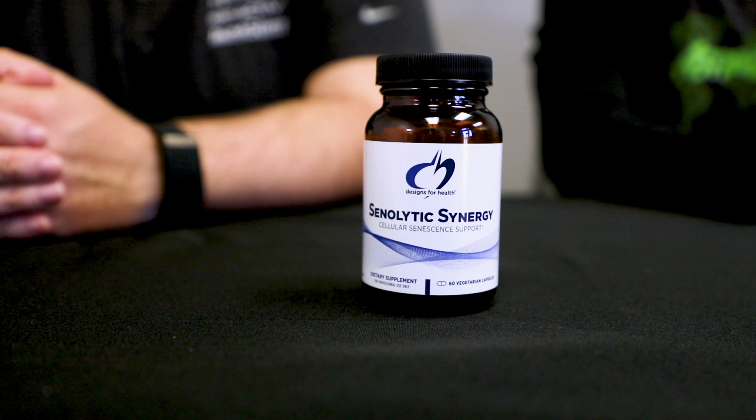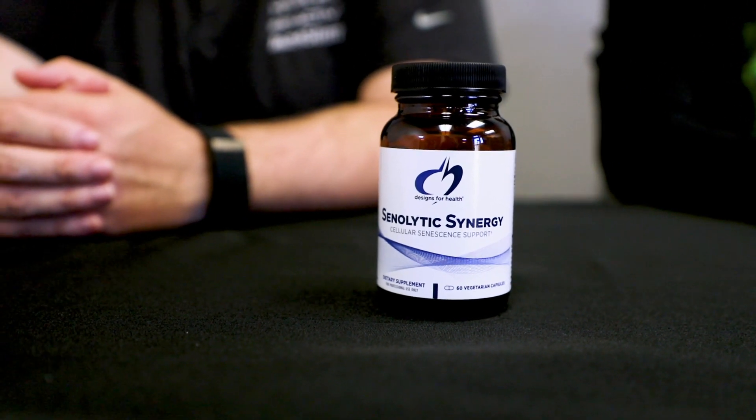Hi everyone, I'm Bill with a B. I'm with New Live Science. My name is Josh Beatty, I'm the head of content marketing here at New Live Science. Today we're going to be looking at a product that contains our ingredient Synactive, and it comes from Designs for Health — their product Senolytic Synergy, which supports cellular senescence.